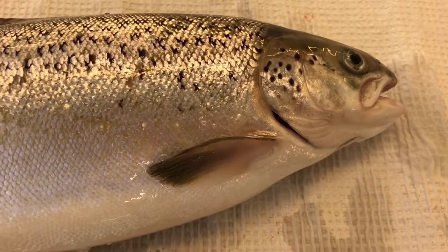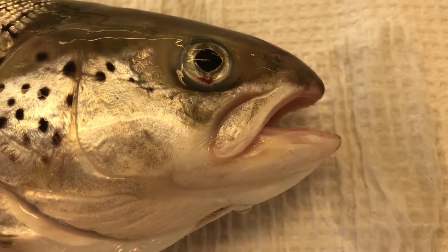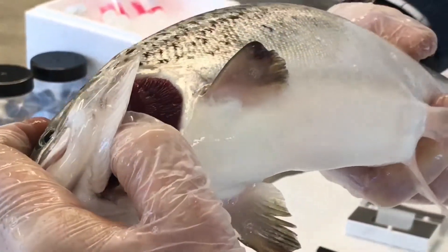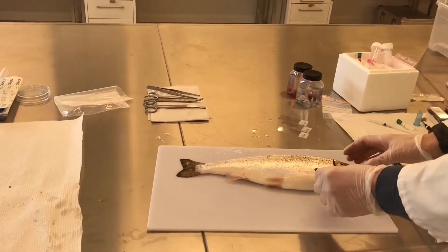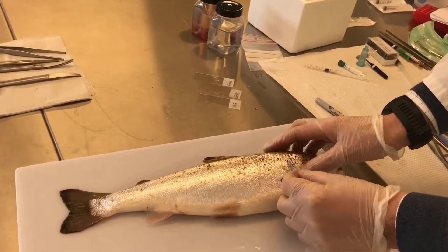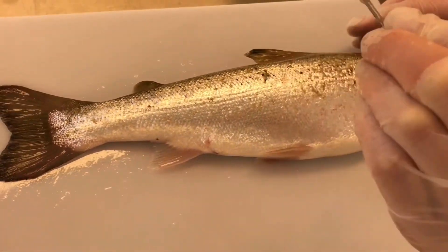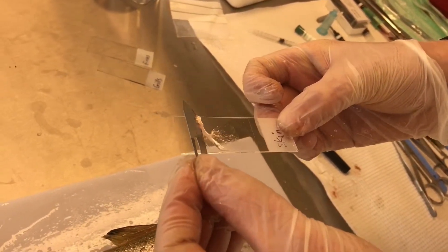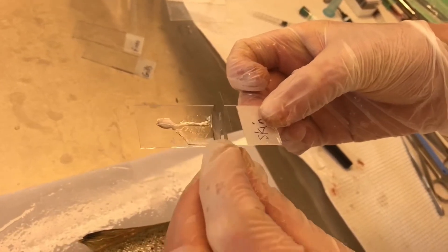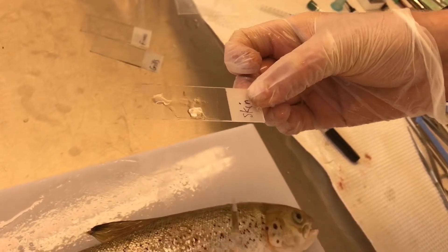Now we are going to take mucus from the skin, the fins and the gills. From the skin, just a very gentle sliding of the coverslip on the surface of the skin, and put it over the object glass that has been marked 'skin' in advance.